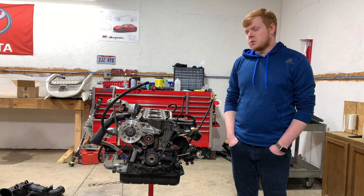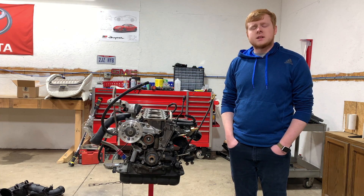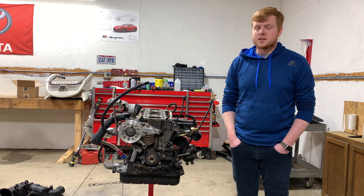Hey, I'm Chris, and this is my 2JZ next to me. This is a 2JZ GTE VVTI out of a Toyota Aristo.